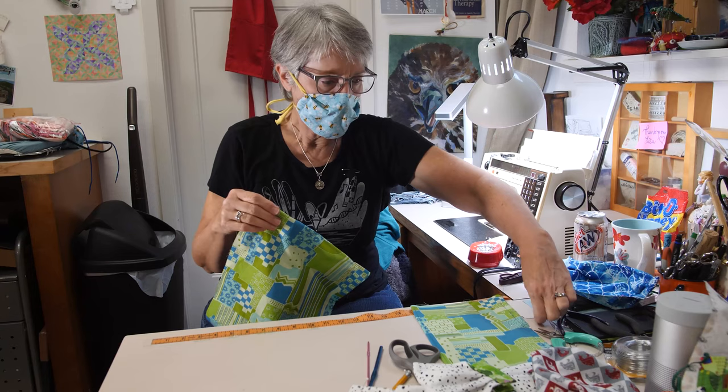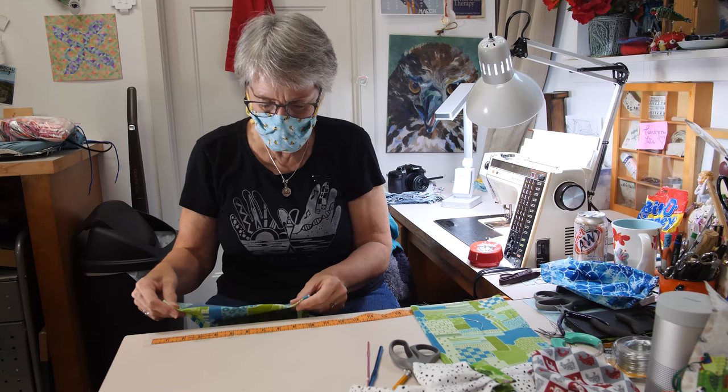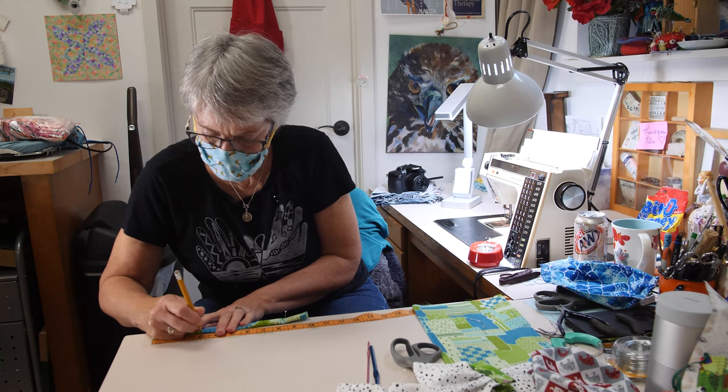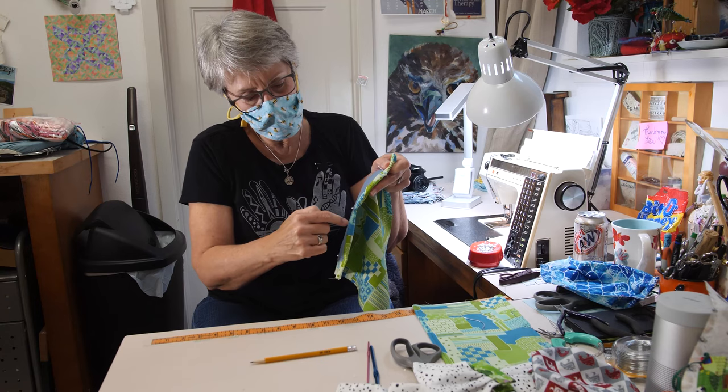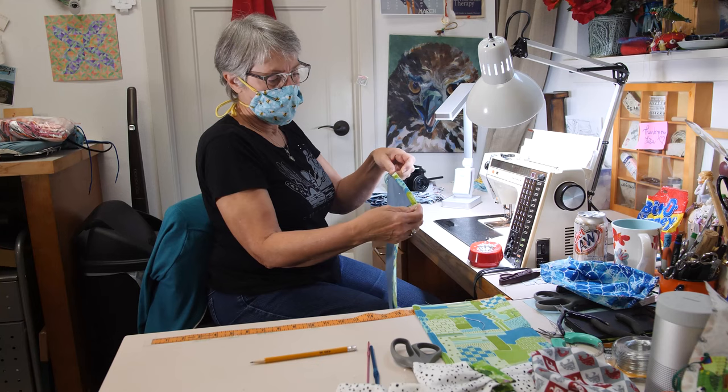I came up with a way to add wire nose pieces. Can't really see that — I'll show you in a minute. This one doesn't have one and I wish it did. They're changeable. So I make a little pocket, and Selena has the directions — you can order them from her somehow. I stop the thread, make a little pocket, and then do another stop, so there'll be two places to keep the wire in, and then top stitching this all at the same time.